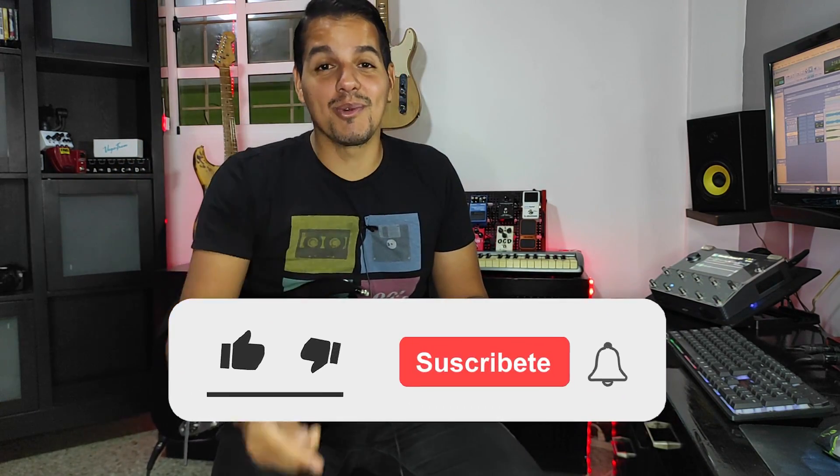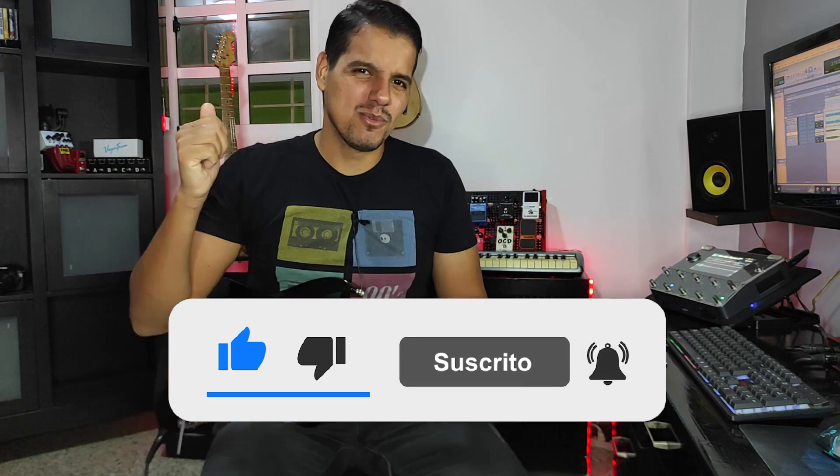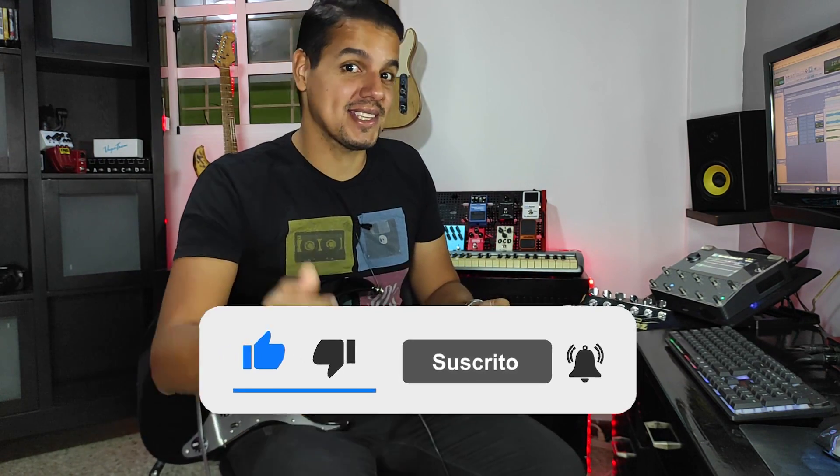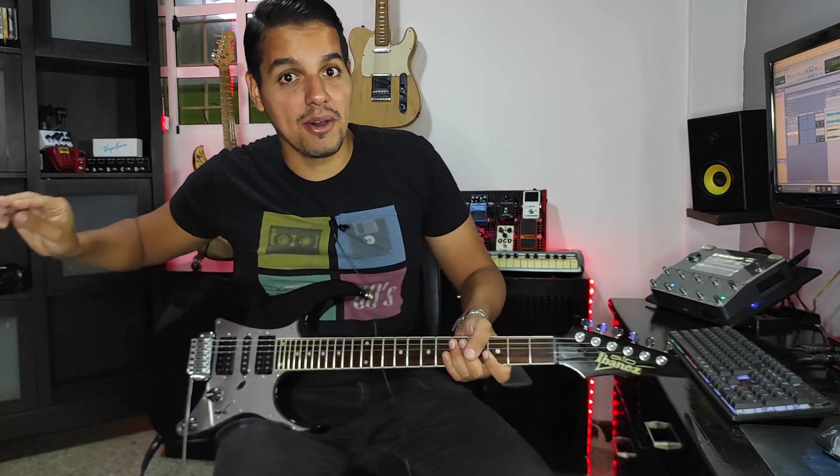Antes de continuar, recuerda como siempre suscribirte al canal, dejar abajo tus comentarios y un buen like, que ayuda muchísimo. Muchísimas gracias a todos los que se suscriben y se quedan hasta el final de los videos. Sin más que decir, comenzamos con este video. ¡Vamos!